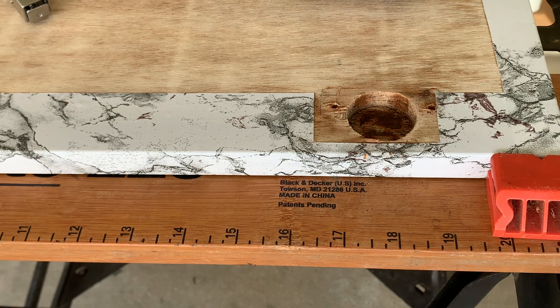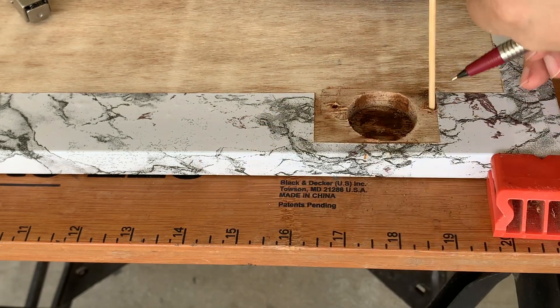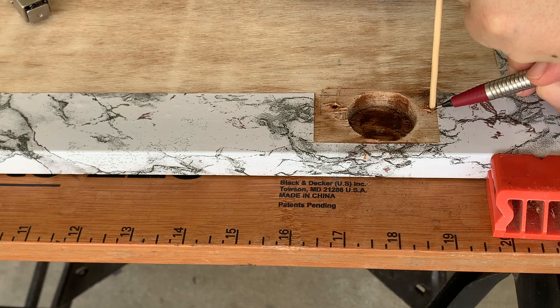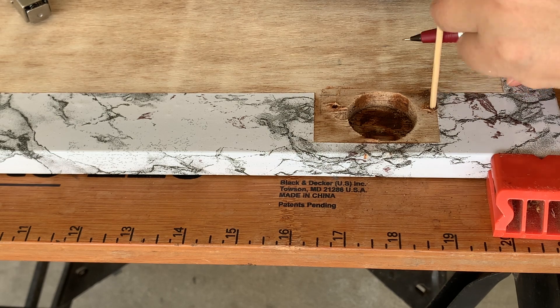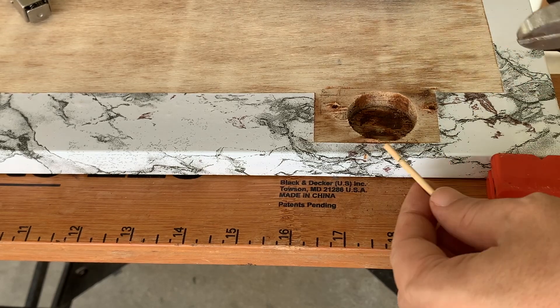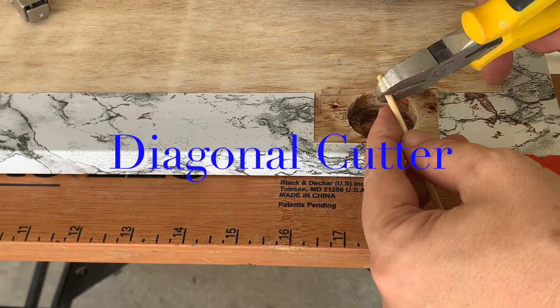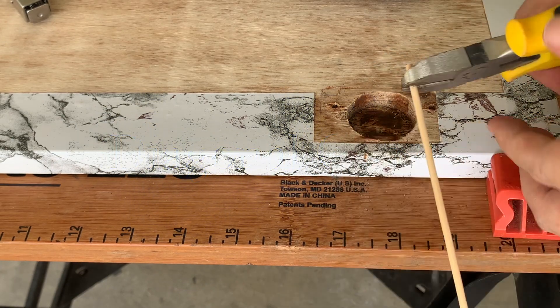To make the plug, insert the stick until it touches the bottom of the board. At the point where the stick is flushed to the board surface, mark it with a sharp pencil. Then cut it just below the pencil mark — here I'm using a diagonal cutter.